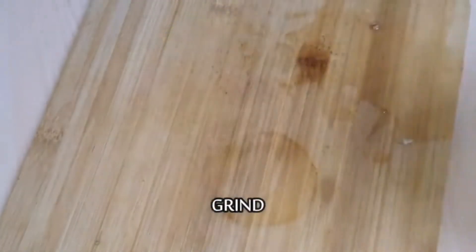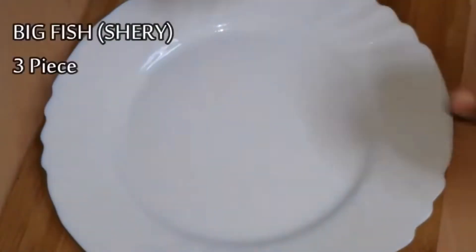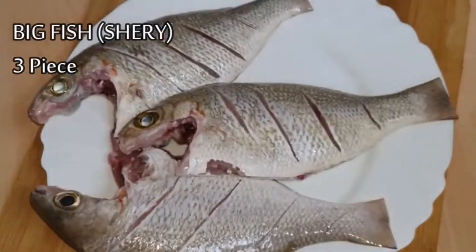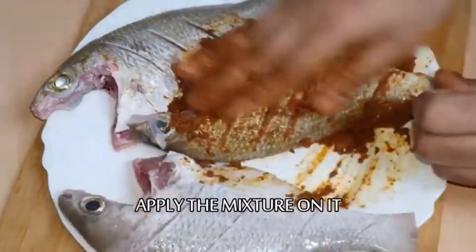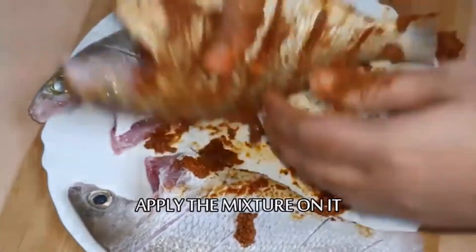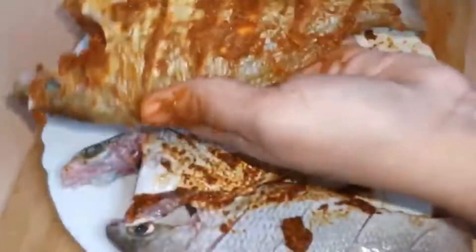Now we have to make the marinade that's good for us. We can use the marinade if we can use it. We need to make the marinade that's good.